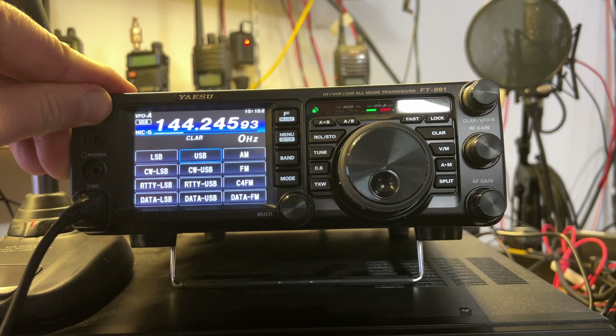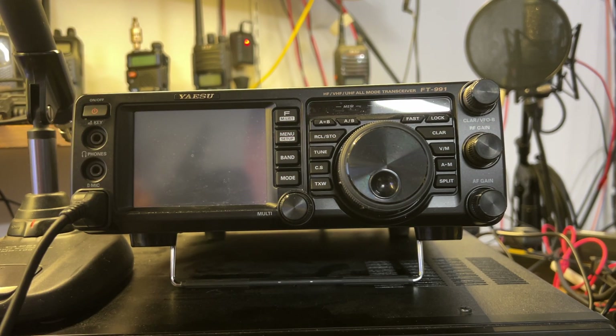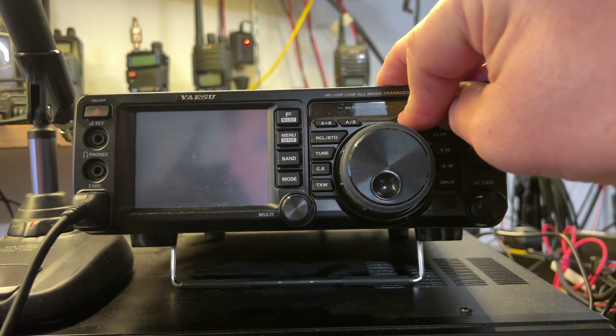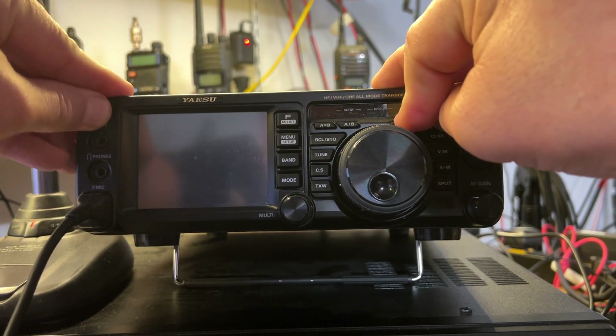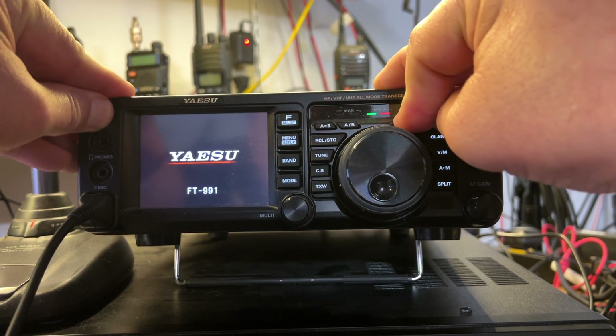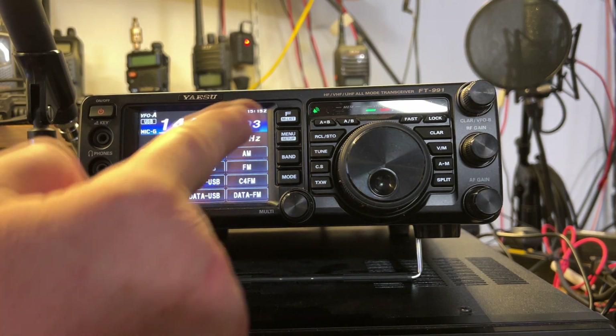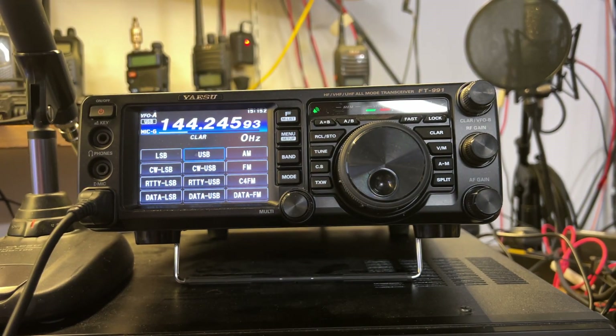I was advised to do a factory reset. Obviously, fast and lock buttons are not working, but I'll show you what it does. Press and hold, wait for it to come up. It does not do the reset because the fast and lock buttons are not working.